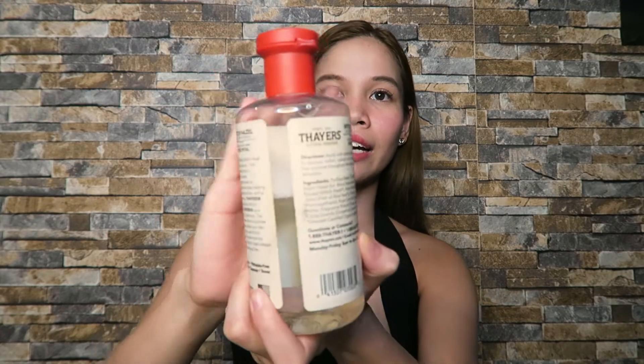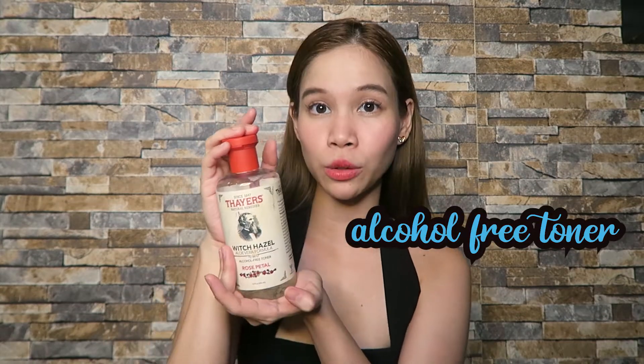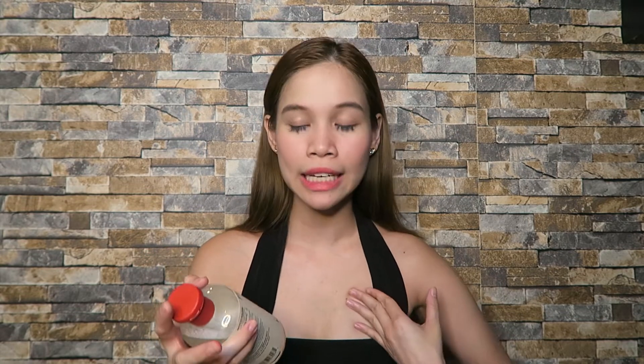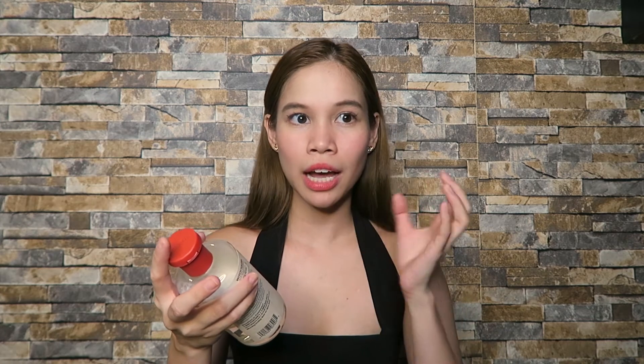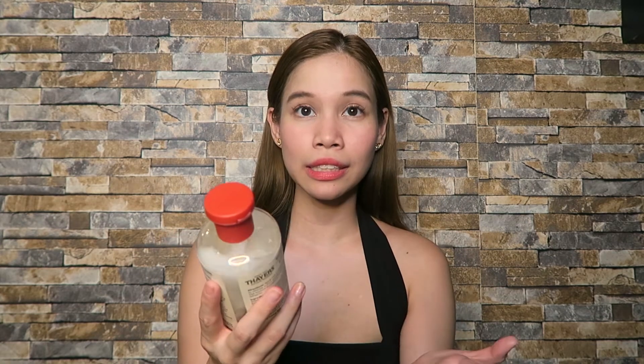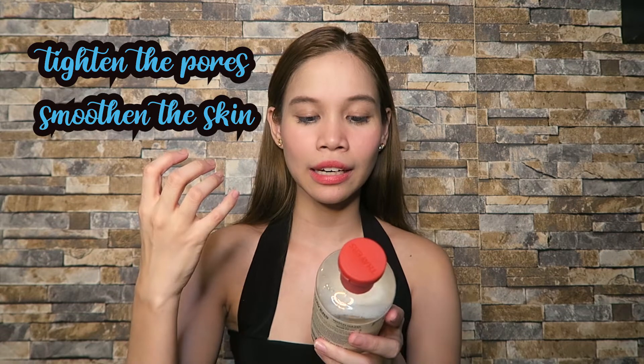I've been using this for two months already and I don't even have half of it left. It's also an alcohol-free toner, which is really important to me because it doesn't aggravate my face. What this product aims to do is tighten pores, smooth the skin, and give it a naturally healthy glow.